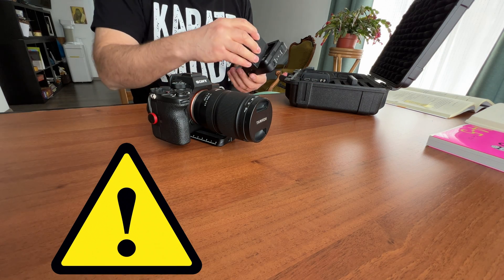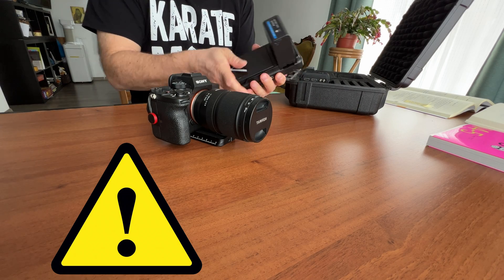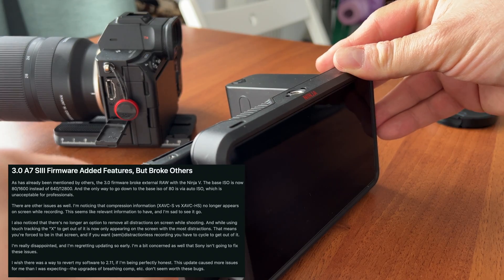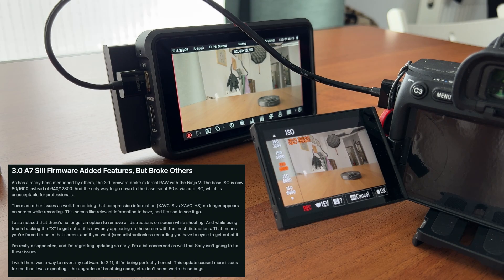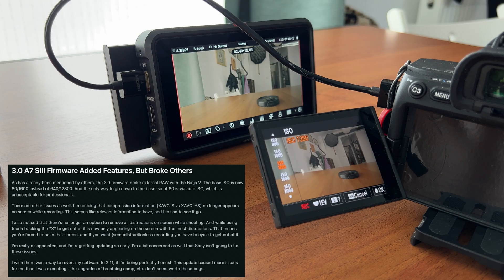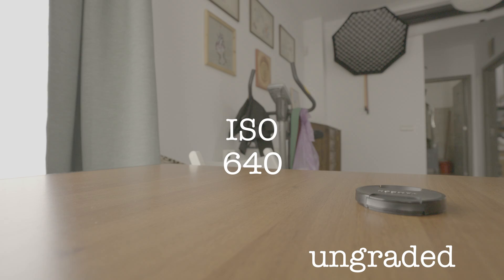Firmware 3.0 — I finally found a big glitch in the update for the Sony A7S III. A guy on Reddit posted that he found a glitch while recording RAW externally. The RAW output doesn't have a dual ISO anymore, and the lowest ISO you can use is 640.